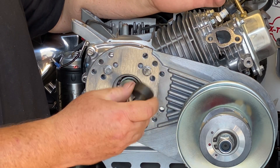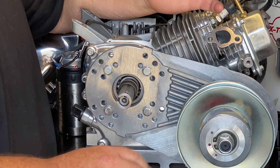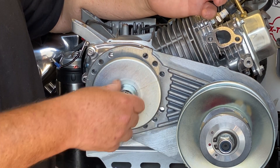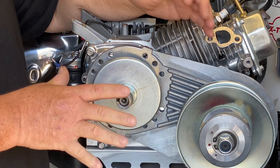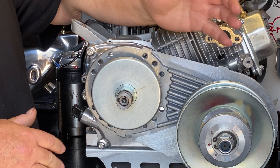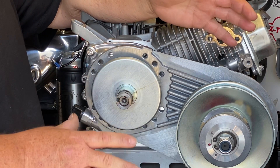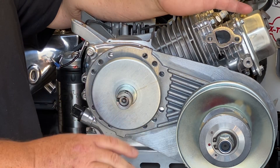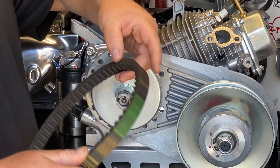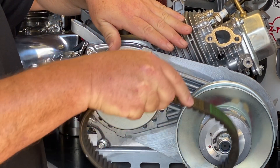We'll put our heavy steel bushing on — that's included with the kit — and now we can put the stationary pulley on. You're going to notice that the alignment on this is dead-on; it took a lot of time and engineering to get all these components right. Now we can take and put our belt on, and the flat side of the belt always goes towards the engine.